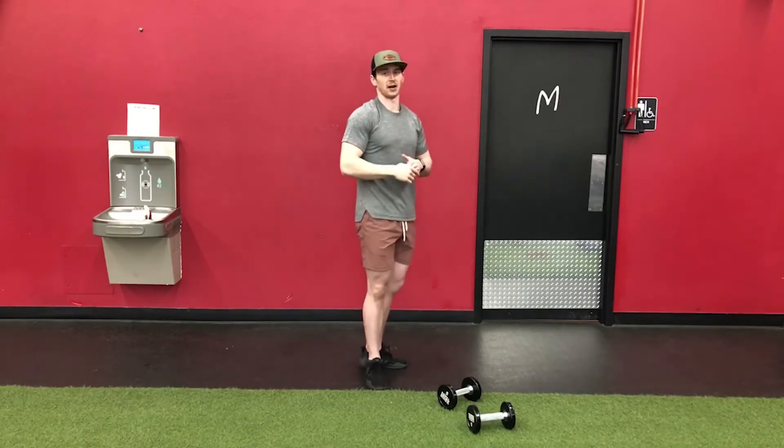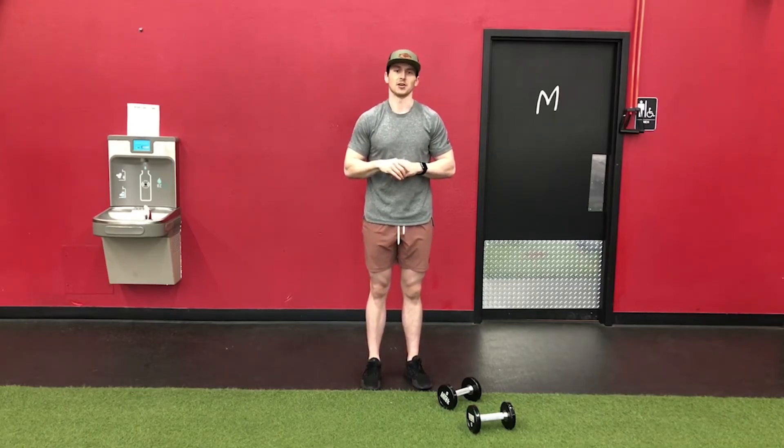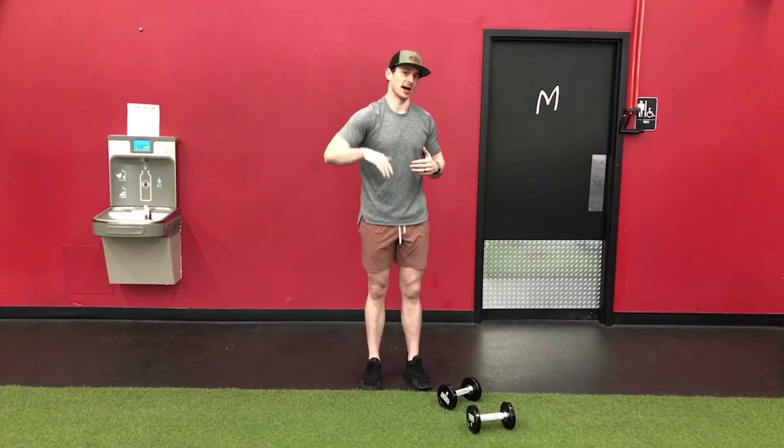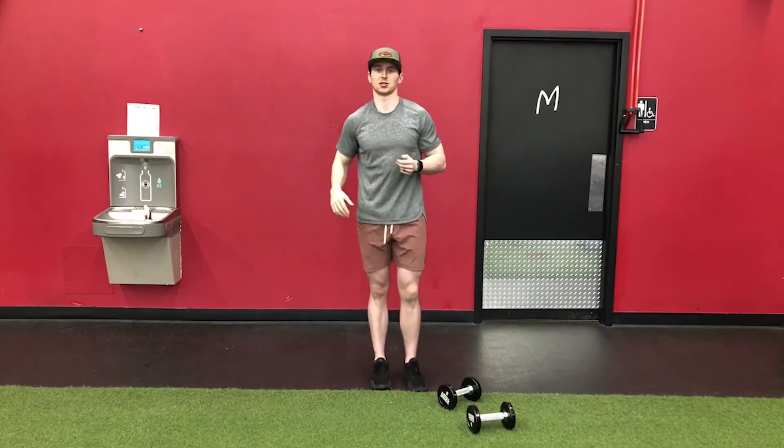That's going to allow us to load the back half of your shoulder, which is the goal of the exercise. You may need to scale down to bodyweight or modify the range of motion, and then potentially add load if you're able. The goal is to get that arm back as far as you can, facilitating more contraction on the back half of the shoulder.